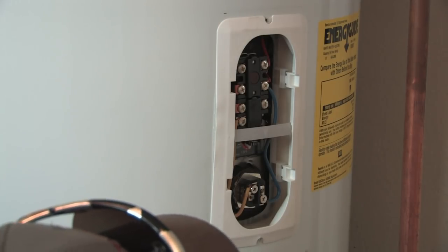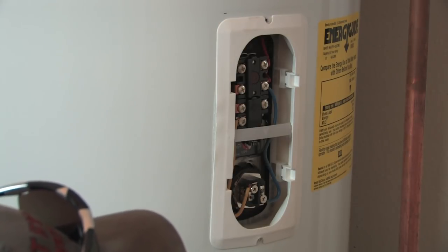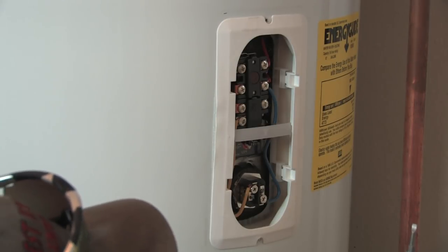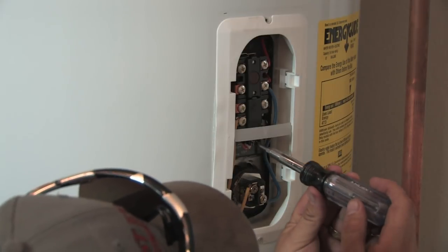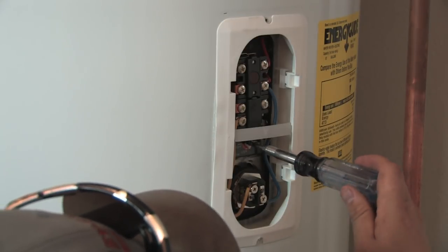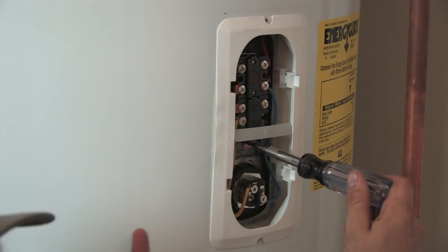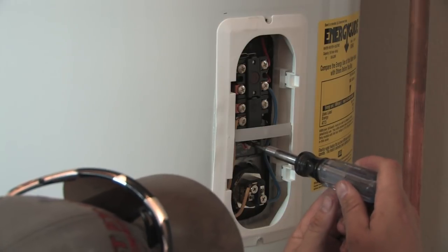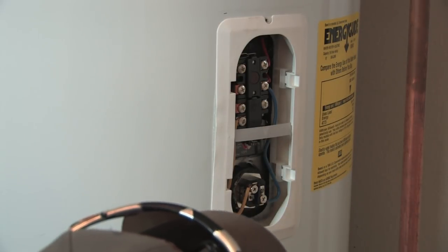To change the temperature setting, you need a smaller screwdriver — smaller than the one used to open the panel — because it has to fit in the slot. You fit it in the slot and turn it clockwise to turn it up. Did you hear that click? That click means it turned on. And you turn it counter-clockwise to turn it down.